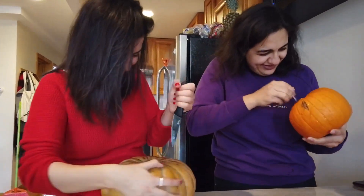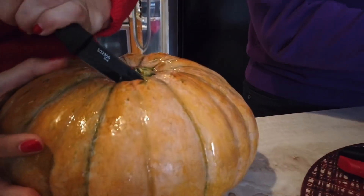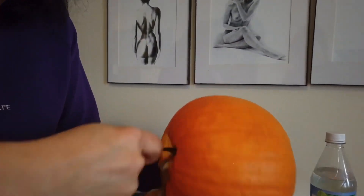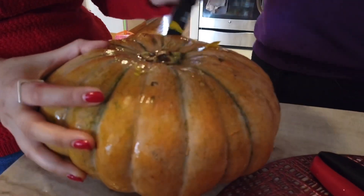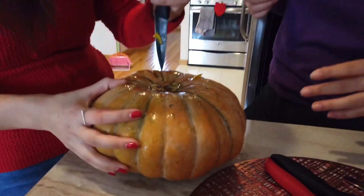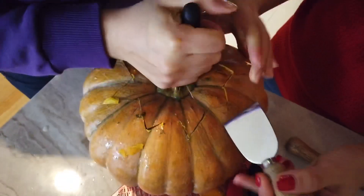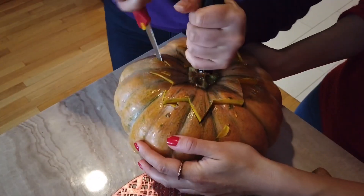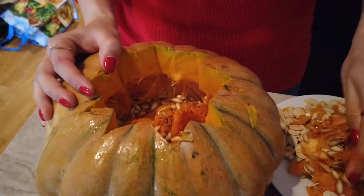It's my ex-boyfriend. There we go — and Irina still killing this one. We'll be here till Christmas. There we go. Jesus Christ, that's thick.